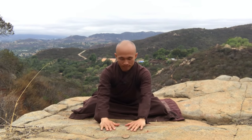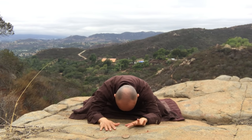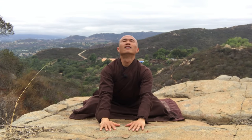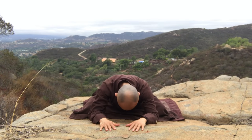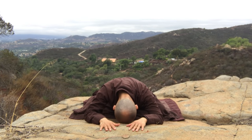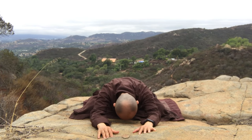The next movement: inhale and put your hands in front of your body. Exhale and bring your hands down toward the ground, moving back. Put your head down toward the ground as far as you can. You can put your hands a little further. Inhale, move up, and exhale. Let go of tension, worries, and anxieties to the earth. Feel the earth.